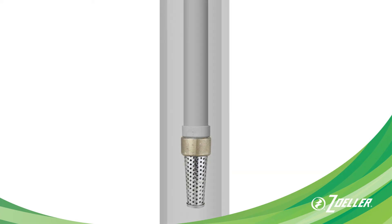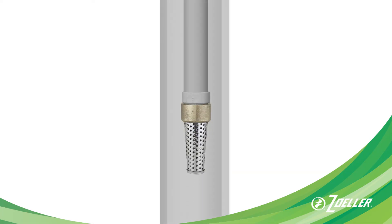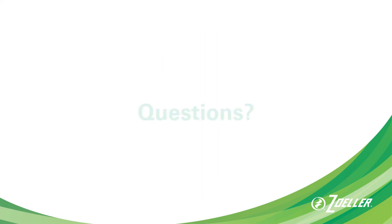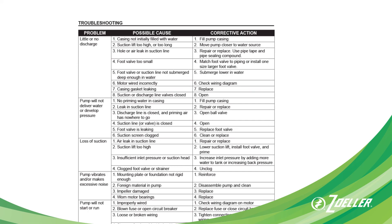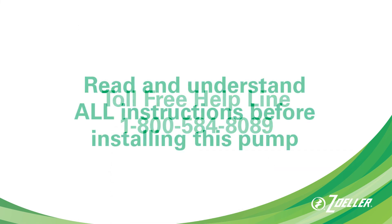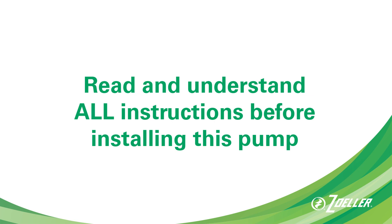One more thing to note: if you're pulling the well pipe, it's always a good idea to replace the foot valve at the end of the pipe. If you have questions, be sure to check the troubleshooting guide in your installation instructions or call the toll-free helpline on the pump box. Please read and understand all the instructions and warnings before installing your new pump.